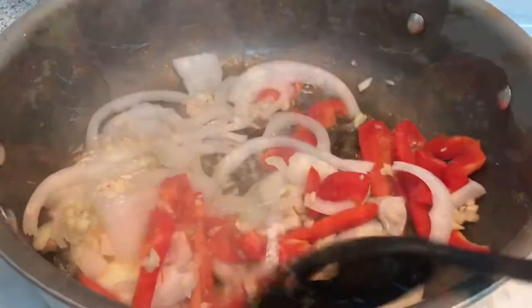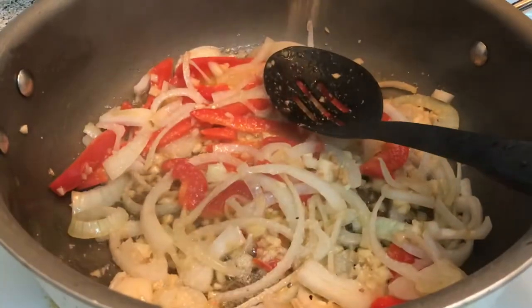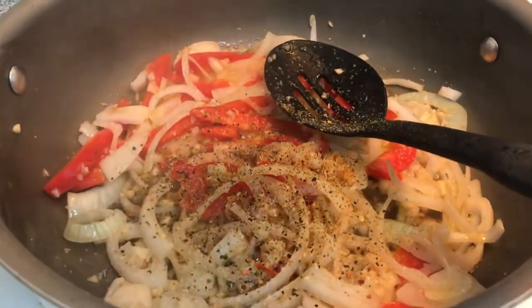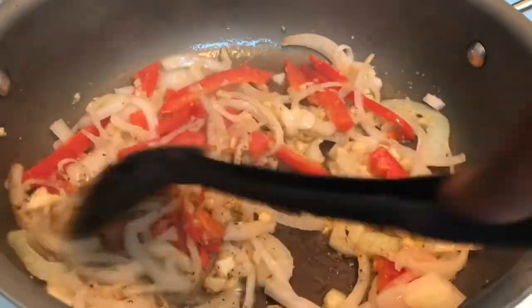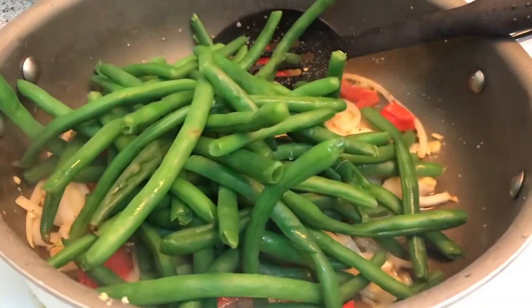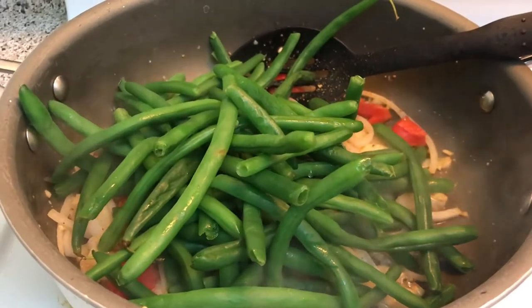Now sauté your pepper, onion, and garlic. Season with Mrs. Dash and a little bit of pepper. After about two minutes, add the beans and sauté for about two more minutes just to get everything incorporated, and then we're done.